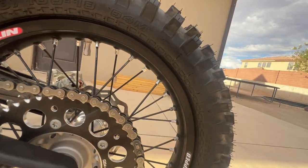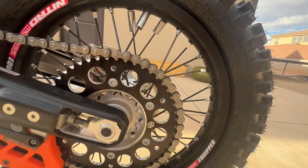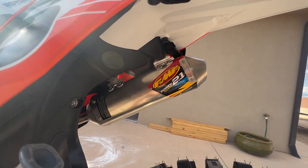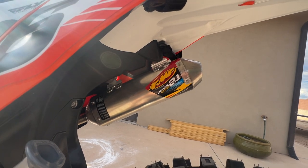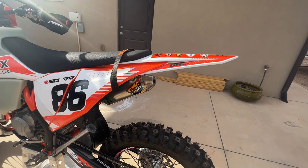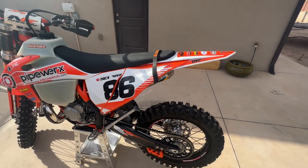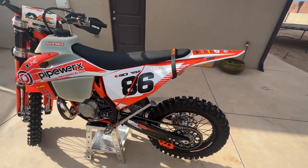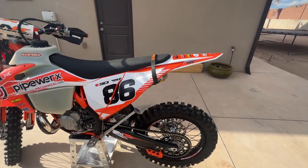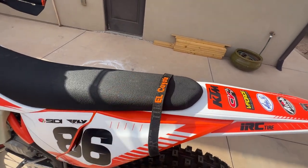Motion Pro light lock rim lock — balanced the rear wheel too. Running the Power Core 2.1 shorty exhaust. I like the feel of the shorty versus the long versions for hard enduro — I like that bottom-end torquey feeling and don't need the super revved-out high-end feel. It does great for what I use it for.